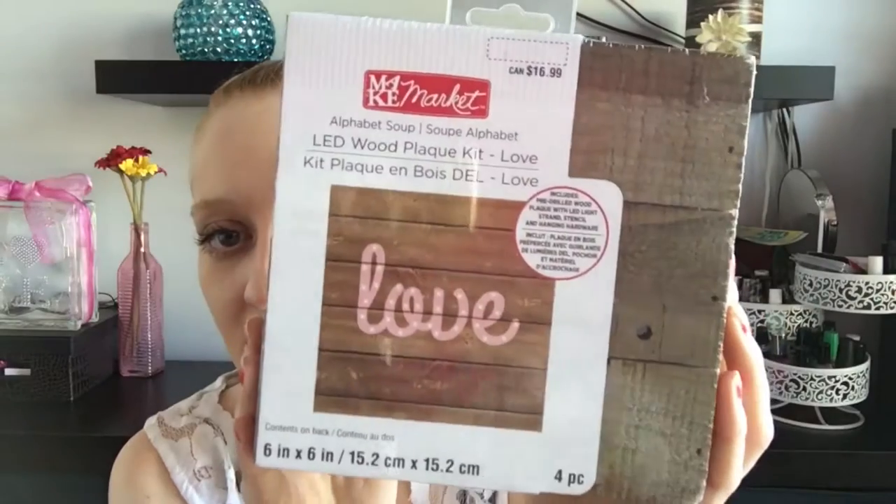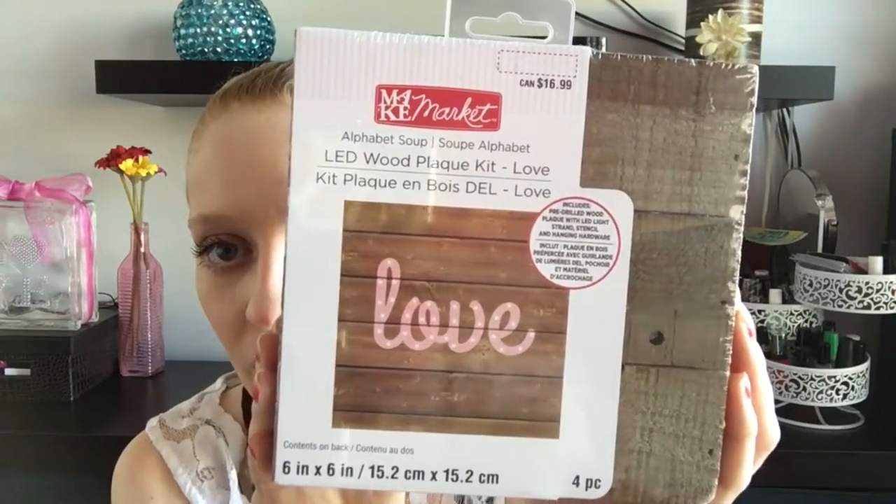I actually purchased this at Michaels. It is the Make Market Alphabet Soup LED Wood Plaque Kit and it's in Love. That is it right there. I've wanted to buy this for a little bit now. I've always seen them when I was going through Michaels and I thought they're expensive. This thing is $16.99 for this little block, and the bigger ones are even more expensive.